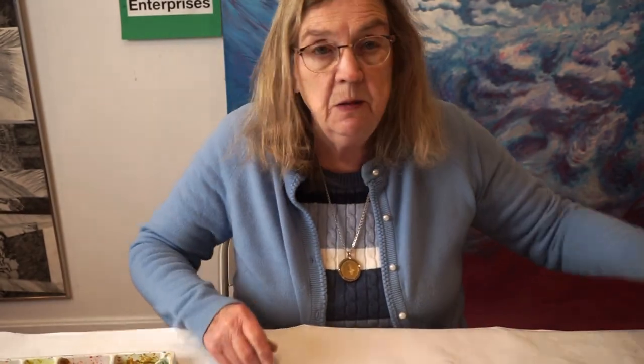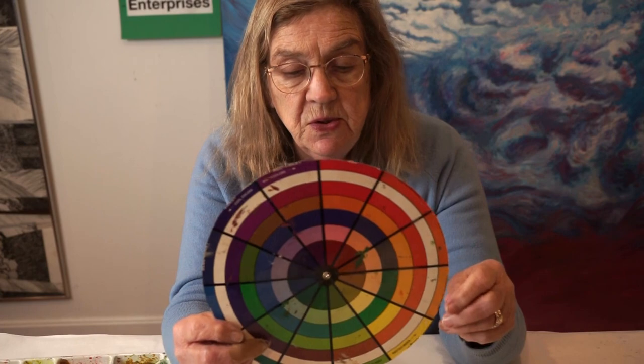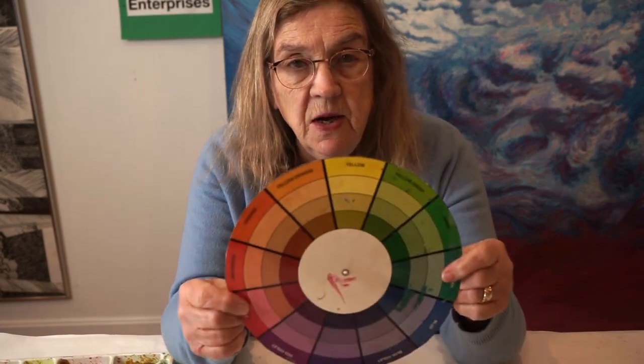One of the interesting things about art symbols is they can be more dramatic and more colorful if you go to a color that is on the opposite side of the color wheel. Most of you probably know what a color wheel is, but for those of you who don't, this is it. I use this side.